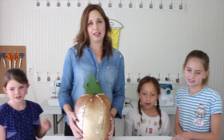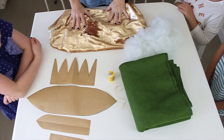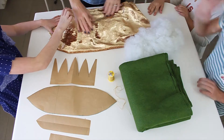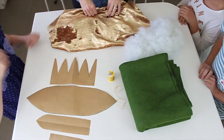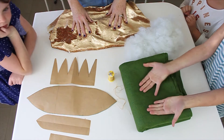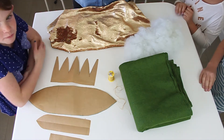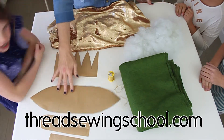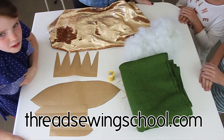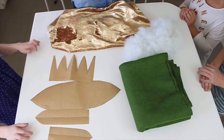Before we get started on our pineapple pillow today, let's get all our supplies ready. You will need some gold reversible sequin fabric, which I bought at Hobby Lobby, or you can find some at Joann's or online. You could also make this pineapple out of any other kind of non-stretch fabric. You will need some green felt, also some stuffing. You can print out the pattern for this project for free at threadsewingschool.com. Find the link for the pattern down below the video. You'll also need a needle and thread to finish up the project at the end.